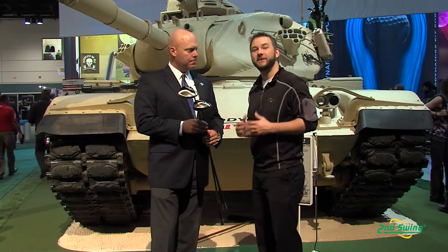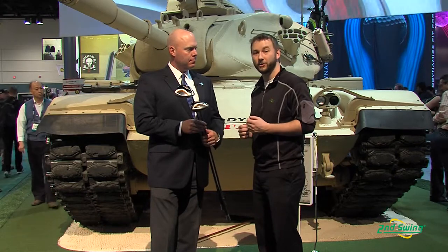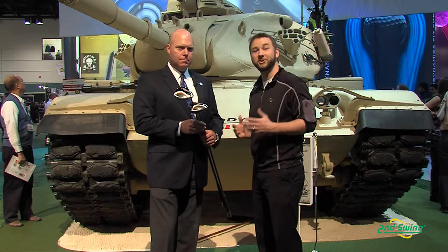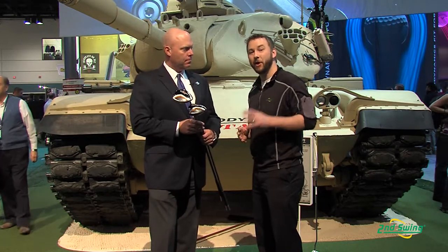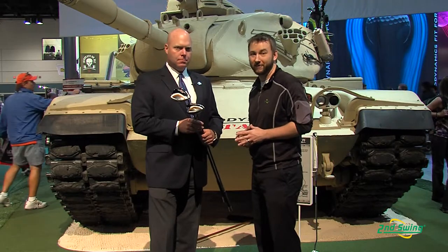The X2 Hot fits that little bit higher handicap player, somebody who's looking for a little bit more forgiveness off the tee. And somebody who wants a little bit more feel and control — that X2 Hot Pro is going to be perfect for you. Callaway really understands how important fitting is, so with the adjustability options, stop on in to Second Swing, check in with a certified club fitter, and they're going to be able to find the right settings for your X2 Hot or X2 Hot Pro driver today.